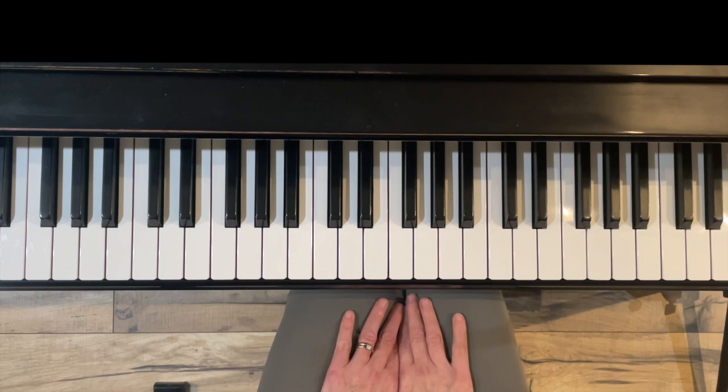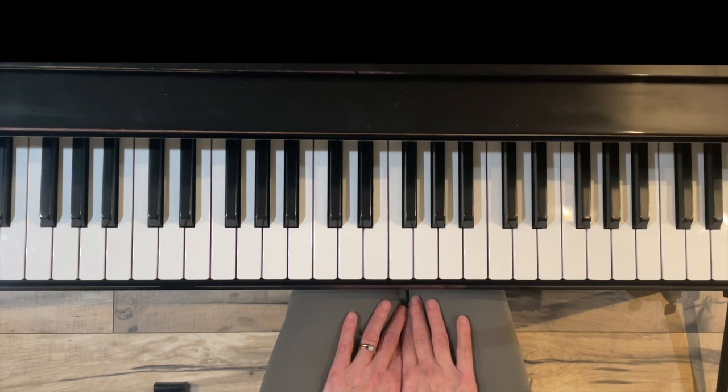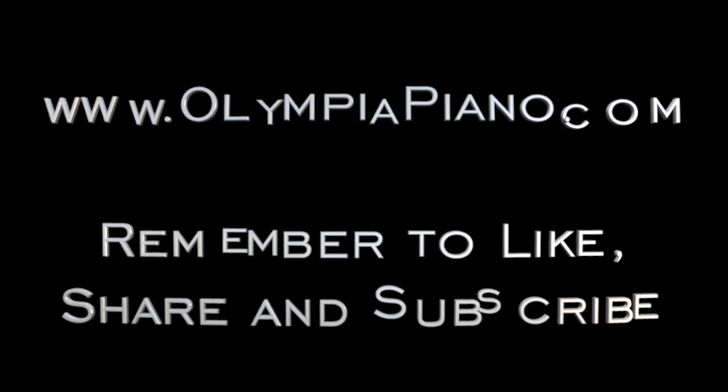Thank you for watching this short video on how to play a harmonic minor scale in the key of G minor. I hope you found it helpful, and I hope you'll subscribe to my channel for more videos on piano technique, piano literature, and quick piano tips. Thanks again for watching.